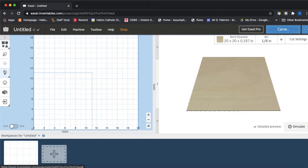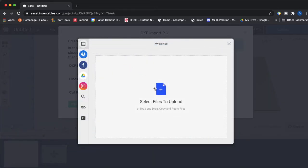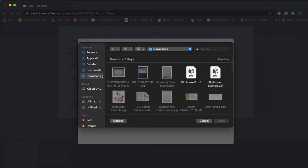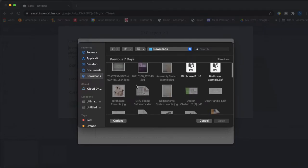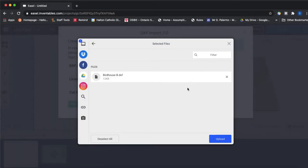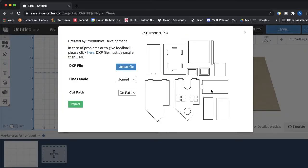For today we're going to click on Import and import a DXF file. We'll upload the file — here it is — click Upload, and you can see that the flat file we created is going to show up, which is great.